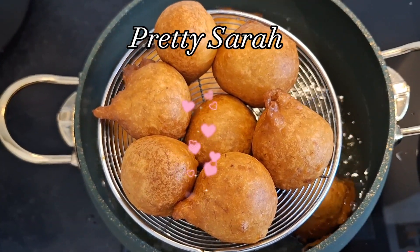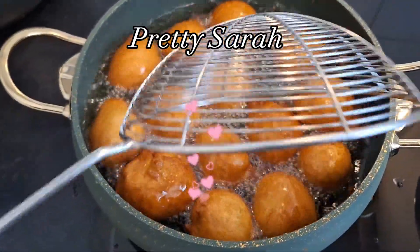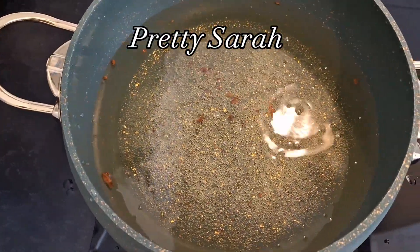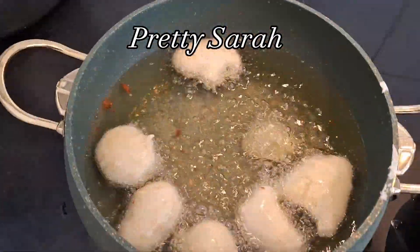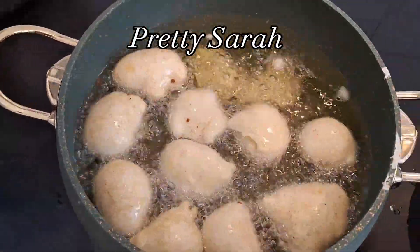This thing finished in my house in less than three days and I was shocked! I thought they were not gonna eat because there's no sugar, but the bananas and the evaporated milk took this whole thing to another level.